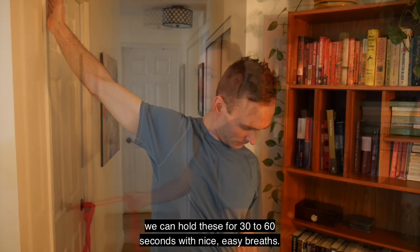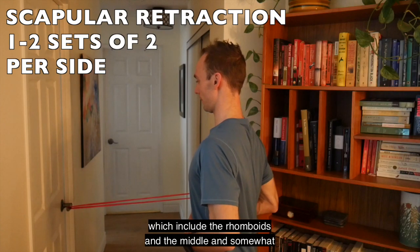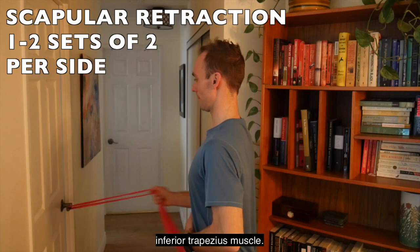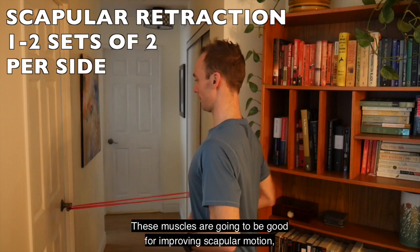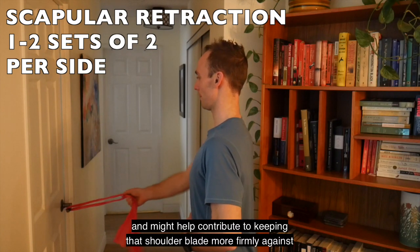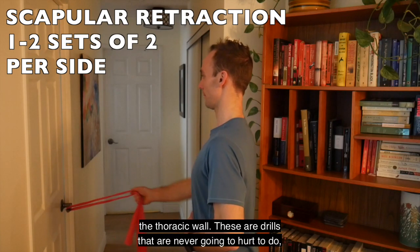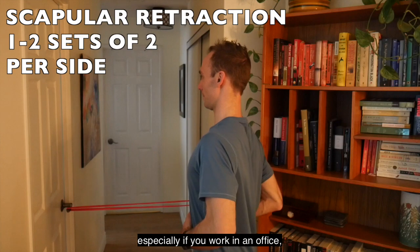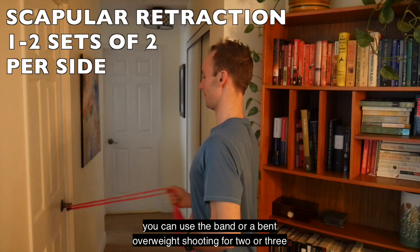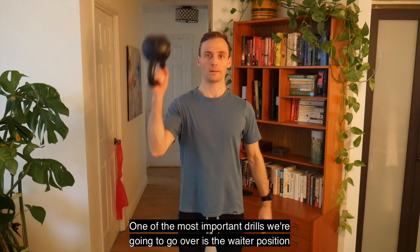We haven't talked about the scapular retractors yet — these include the rhomboids and the middle and somewhat inferior trapezius. These muscles are good for improving scapular motion and mechanics and might help keep the shoulder blade more firmly against the thoracic wall. These drills are never going to hurt to do, especially if you work in an office. Use a band or a bent-over weight, shooting for two or three sets of ten per side.